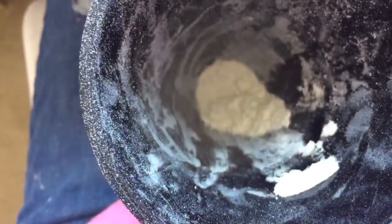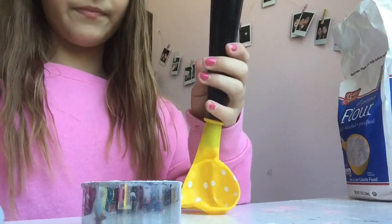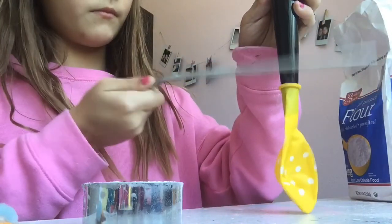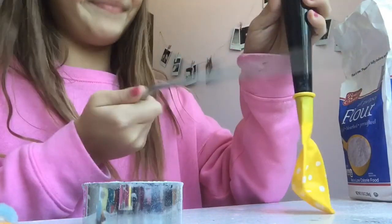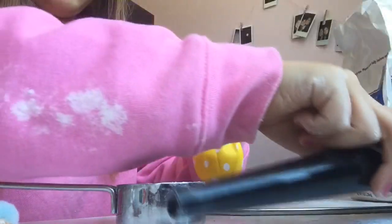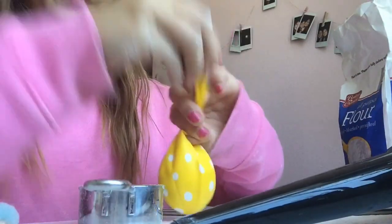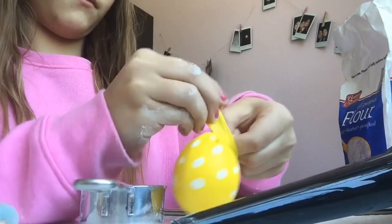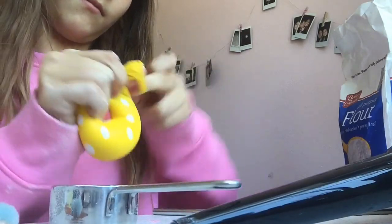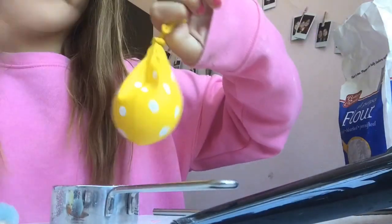That's a lot of flour. It might be a little hard to get out, so if it's hard, just bang it with a straw or put the straw in and stick it down — works pretty good. Once you get it all in, just take the funnel out and then tie it. Be really careful so that it doesn't spill. Make sure it's tied really tight.